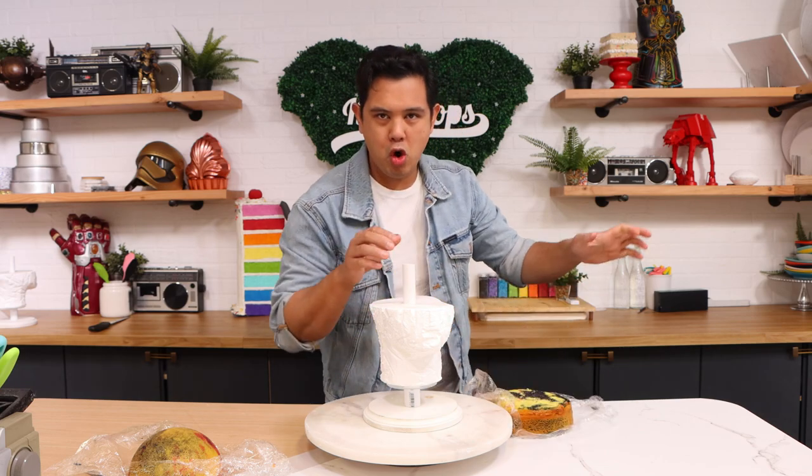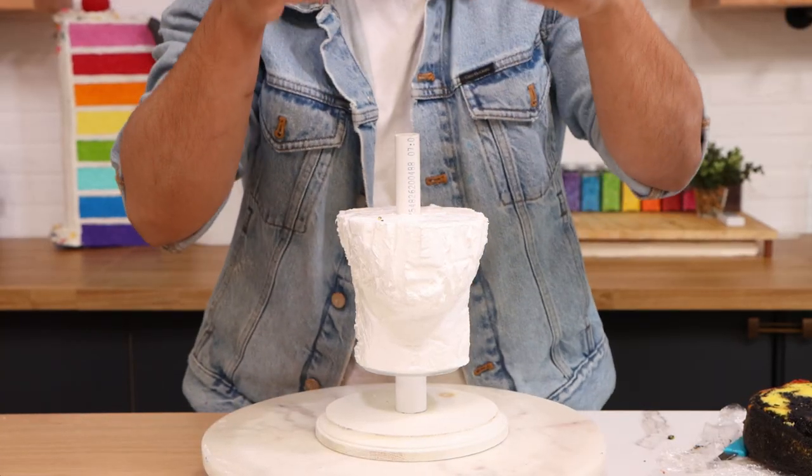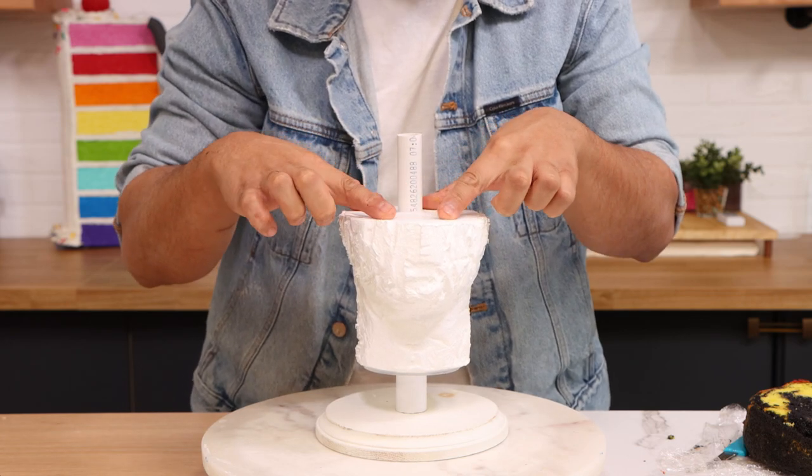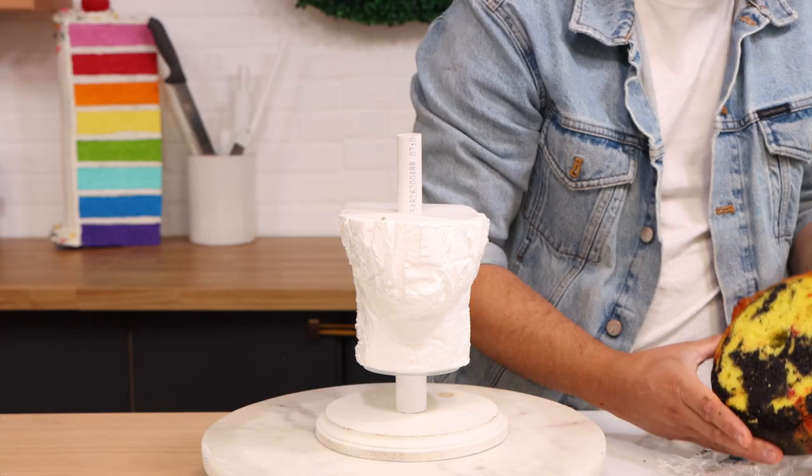To create this cake, I'm starting with my PVC pipe system, and I've also got this piece of styrofoam that looks like the neck and the bottom of the head. If you're going to attempt this, you can create this with more cake — you really only need to support his chin. The reason I'm using the styrofoam for half of his face is because nobody's going to eat this cake. I can't give it to anyone because there are dogs in my studio, so I don't want to throw away too much cake. I made it so I'm only throwing away about two layers.